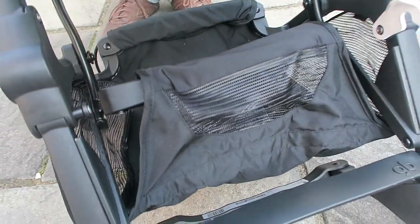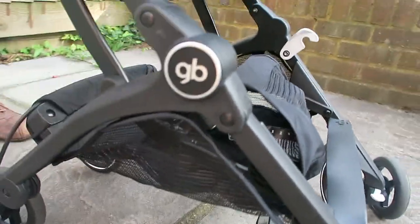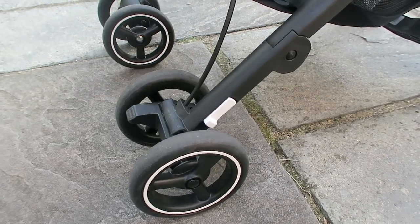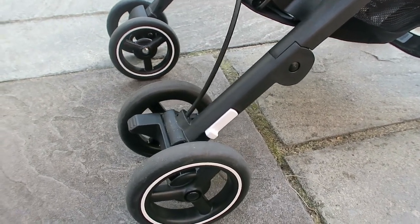There's a small basket underneath that will hold up to eleven pounds. Simply give a little push on the brake and it will lock both back wheels securely.